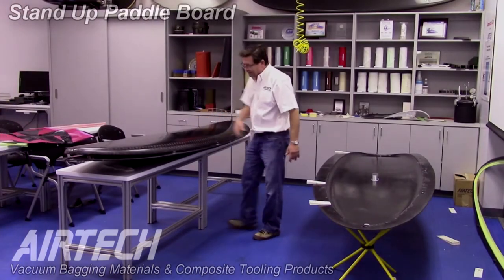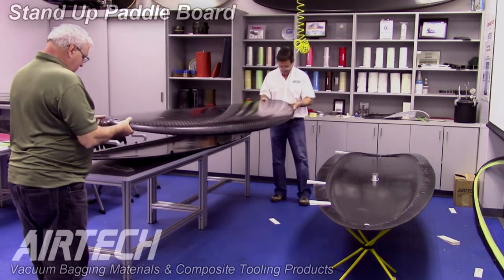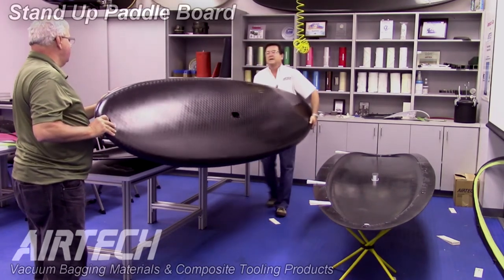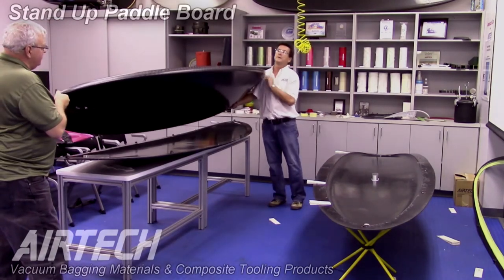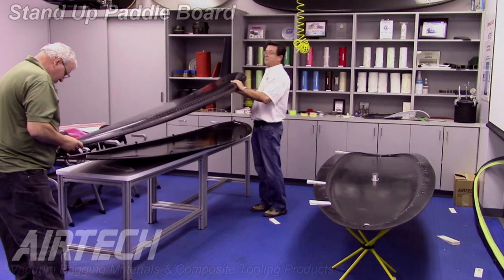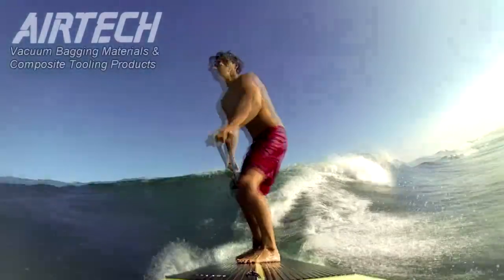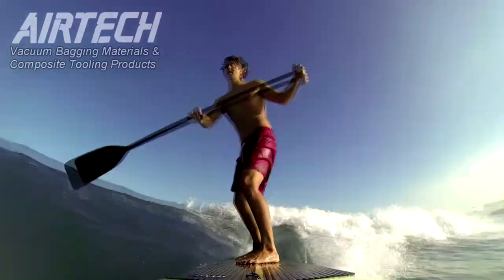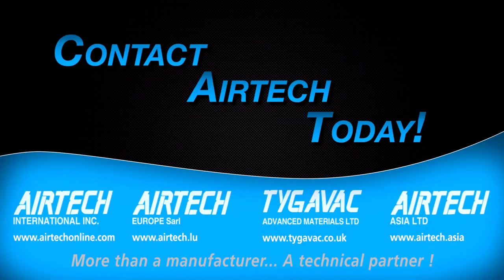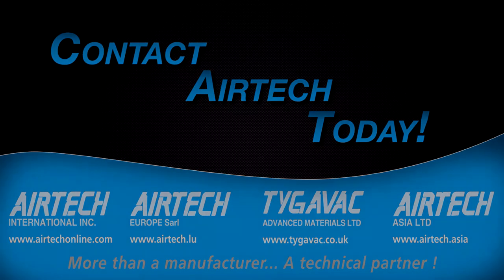I don't see any problems at this point — it looks pretty good. We got it out of the mold, we haven't pinched any plies anywhere. It really looks like a nice part. There are a couple of little areas where I bridged it slightly, but it's nothing — as we say, putty and paint will make it what it ain't. Right now I don't see anything that's really that bad. It's a pretty nice part.